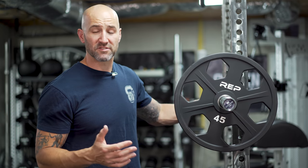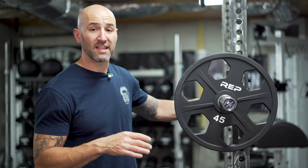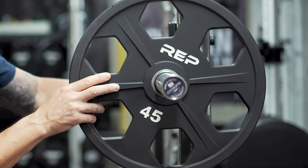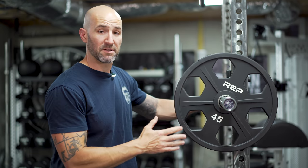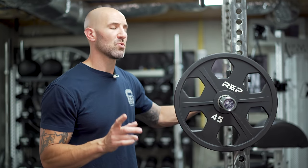If you're interested in this design but want to save money, REP also has a steel version. The downside to the steel route is that the black paint has been known to chip off over time. And because the tolerance between the plates and sleeves is a little loose, you'll probably get more noise and more aesthetic damage with the steel version. In contrast, these urethane plates, a full year later, still look brand new.